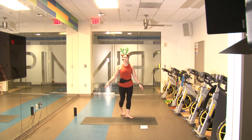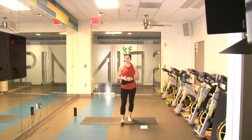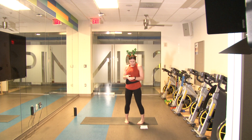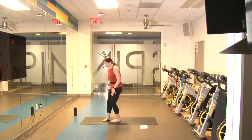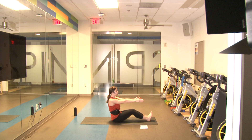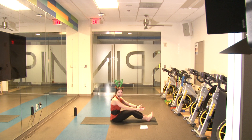Hello everyone! Merry Christmas Eve and welcome to our little holiday special mat Pilates class. Today we're going to be down on the ground on the mat a lot, incorporating core work as well as some flexibility and stretching. First we're going to start on the ground — heels flat, toes pointed up, hands straight out in front. We're going to slowly roll down to the floor and then slowly roll up. We'll do ten of those nice and slow. Ready in three, two, one.